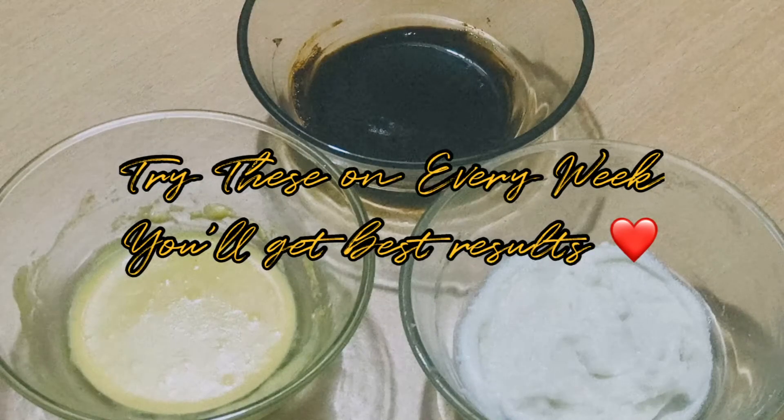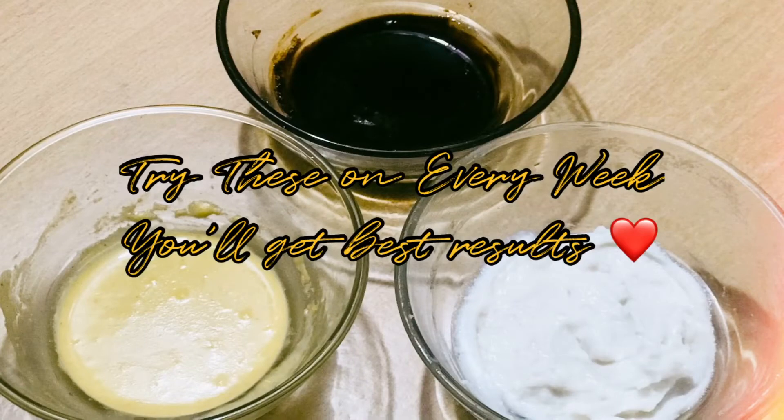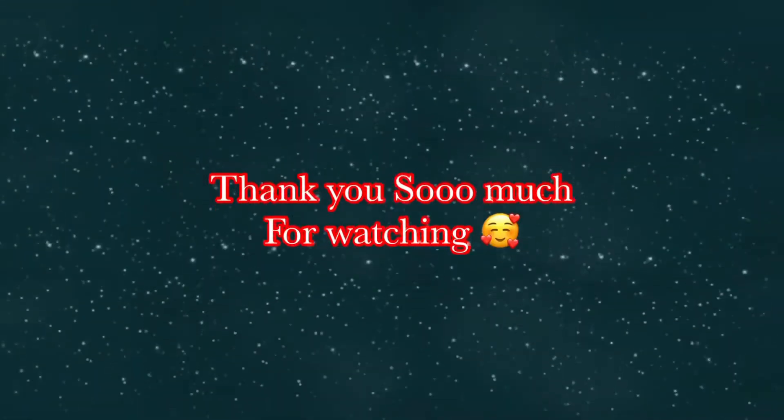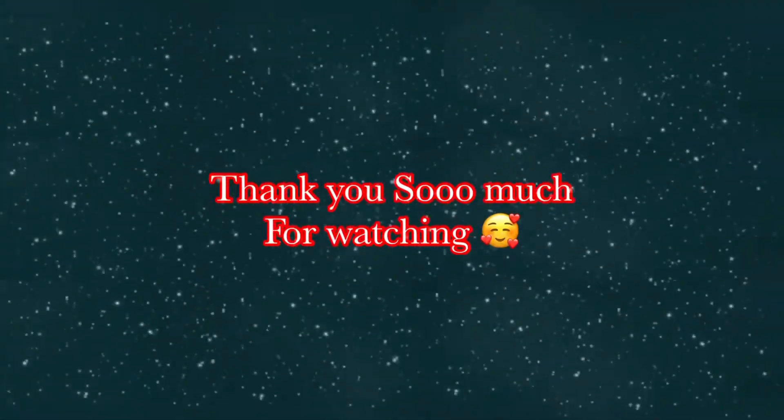I hope you have the best results. Please like the video, share, and subscribe. Thank you so much for watching my video. Bye bye!